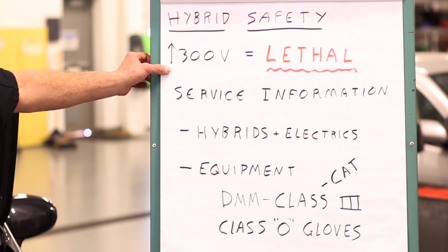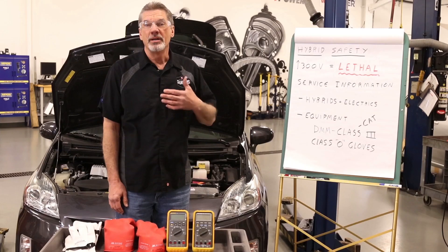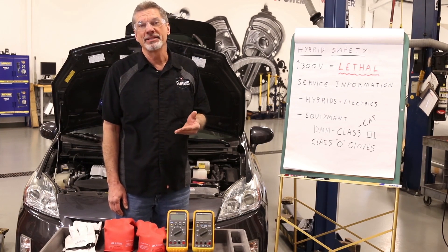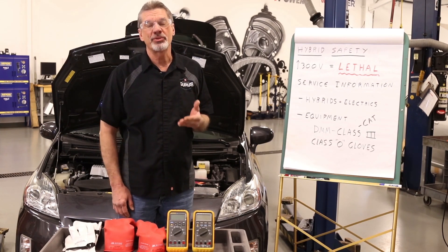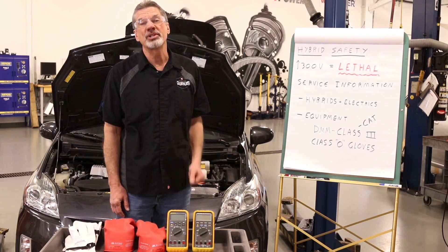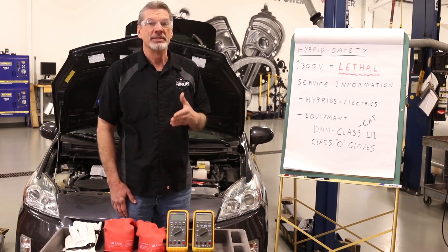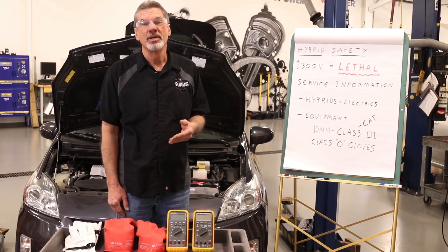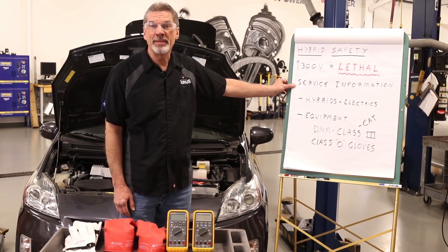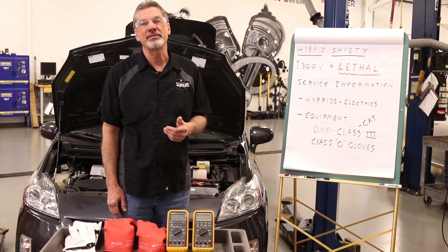The main thing you need to be aware of is that the voltages you're dealing with are lethal. Most systems have a battery pack that holds at least 300 volts DC, and when the engine's running, voltages can run as high as 500 volts. So this obviously is a hazard. By following service information procedures, you can keep yourself safe and service the customer's car effectively.